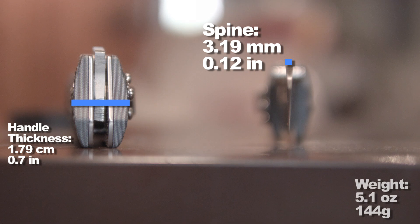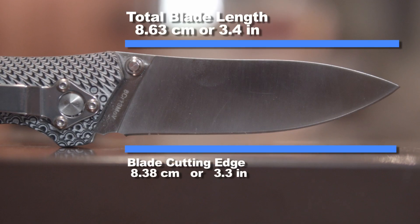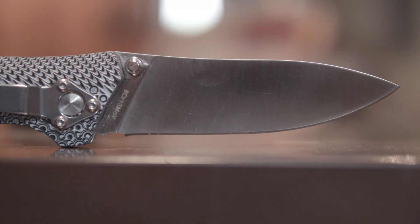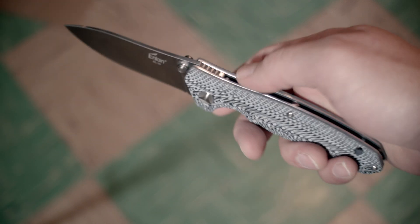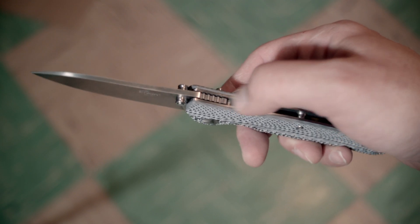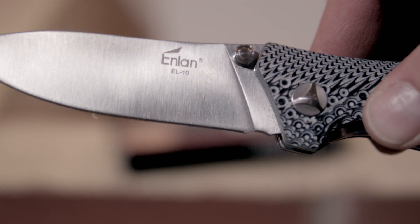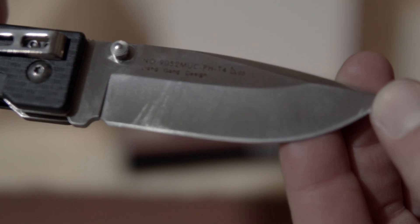The blade is a drop point flat ground blade that's in the size range of a blade I use for everyday carry. It's made from the staple 8cr13mov steel that a lot of these knives use, so the blade will need to be sharpened a little bit more than that expensive Spyderco I can't afford. The blade has some small lettering denoting the model number and blade steel, which I only bring up because of this Sanrenmu I bought recently that has like a whole limerick written on it. No joke.